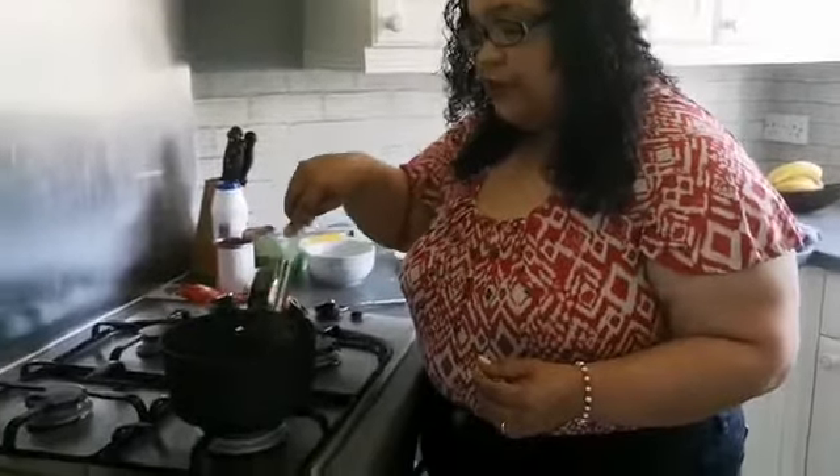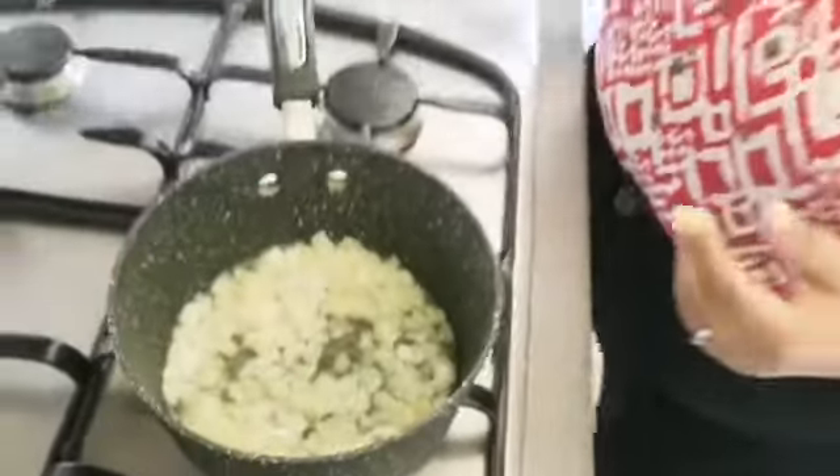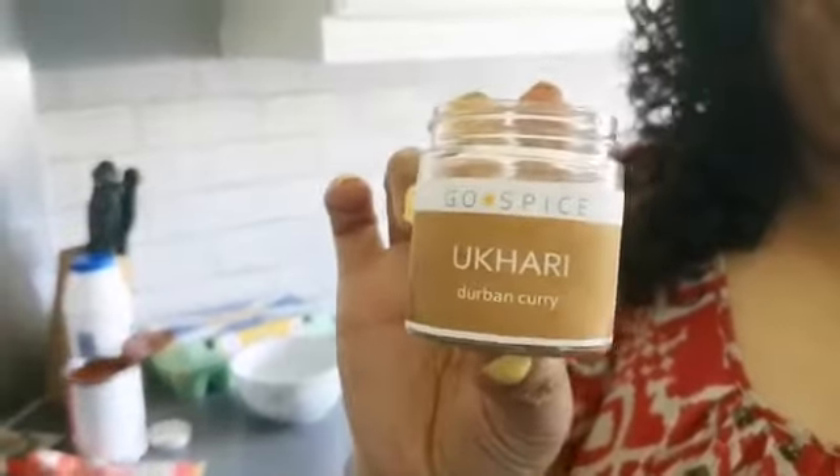So I have my onions braising and I'm going to let that go for about three to four minutes until it starts to get slightly brown, and then what I'm going to be adding to it is special Durban curry spices.